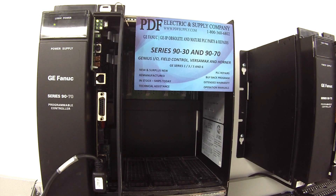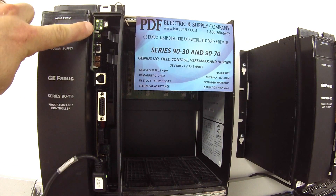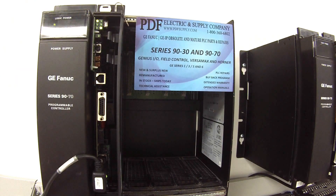The processor is in an IC697CHS750 rack. The slots are empty because again this is just for the processor, and it's being powered by an IC697PWR711 power supply. We can see port number three talking — these LEDs are port three, port two, port one. I'll be going through that shortly.